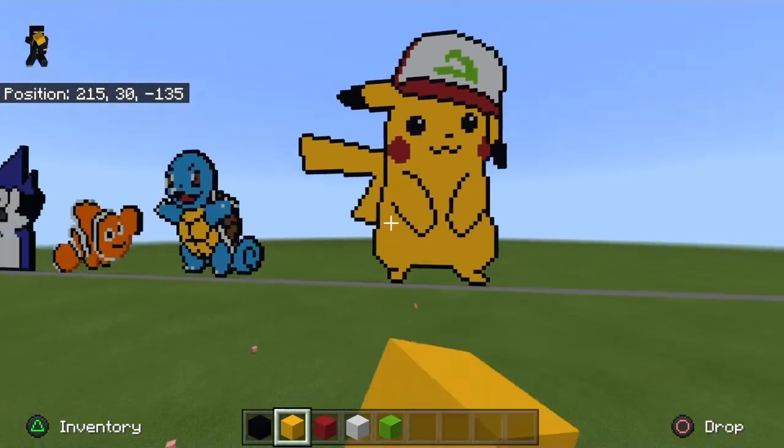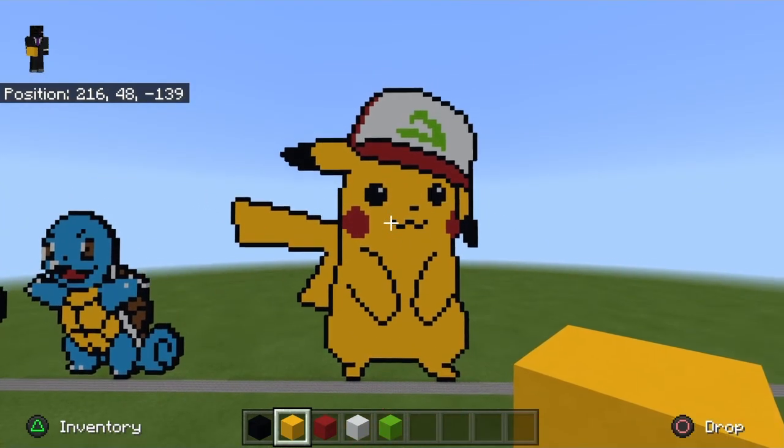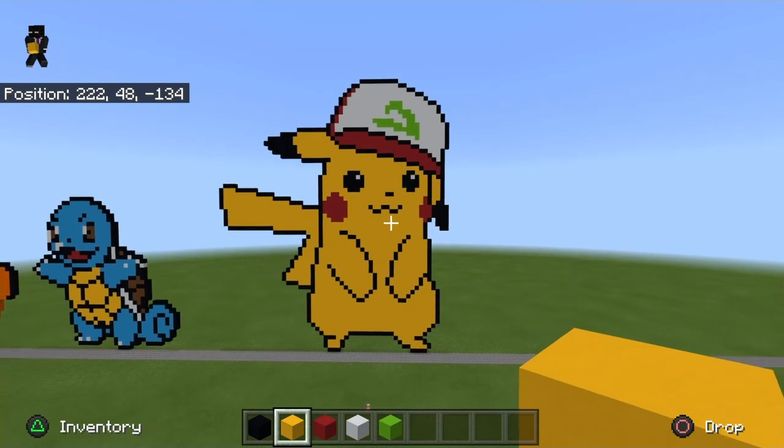Alright guys, I am back and I have got the Pikachu completely filled in. This is how it looks when it's all done. I hope you guys enjoyed this video and I will see you guys in the next video. Peace!